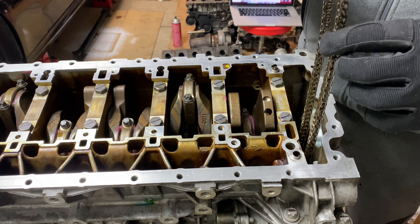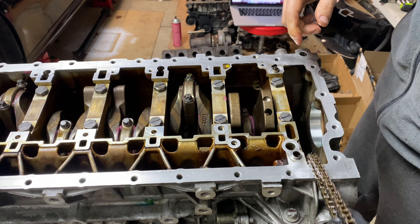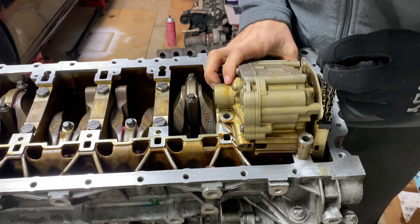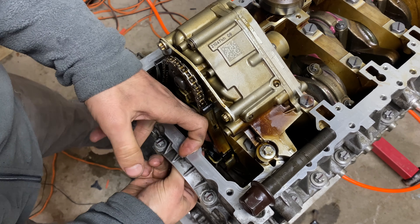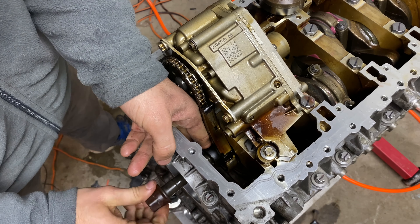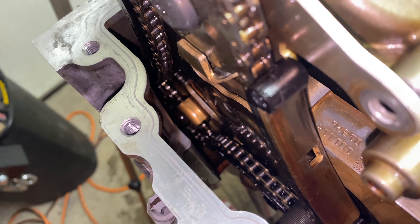Now that everything is out of the way, we can finally get to the fun parts. Since I'm rebuilding the engine, I'm reinstalling the oil pump using new bolts. The install is very simple, but to be safe I do a mock up with the old bolts while I'm working on getting the chain assembly in, just in case I have to move it or something isn't lining up perfectly. If I used new bolts and have to loosen them, I would have to replace them again. I have now routed the oil pump chain through the other sprocket that's all the way over there in the depth of the engine.